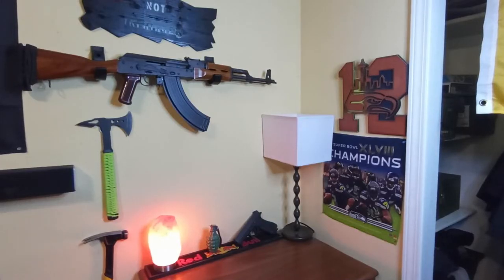Today I just wanted to make a quick video showing off these really cheap and practical gun racks that I found on Amazon.